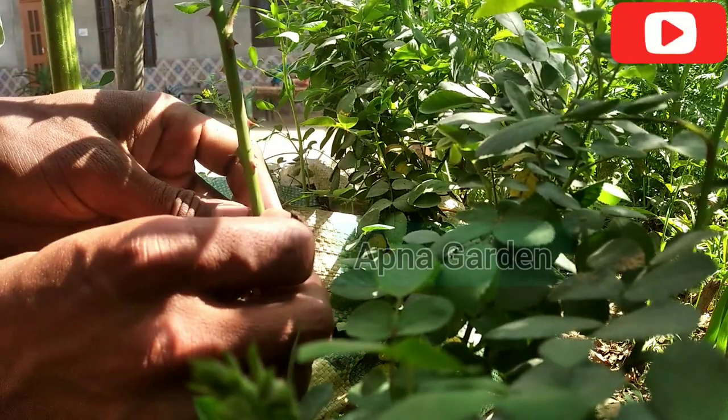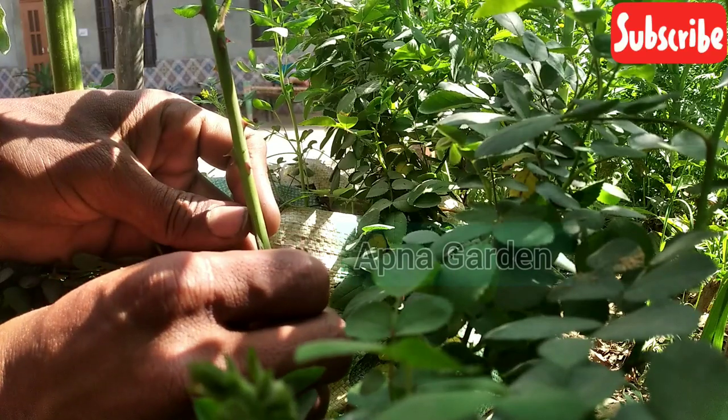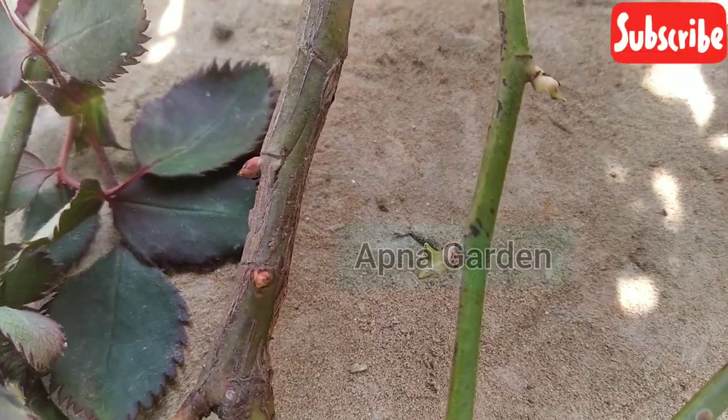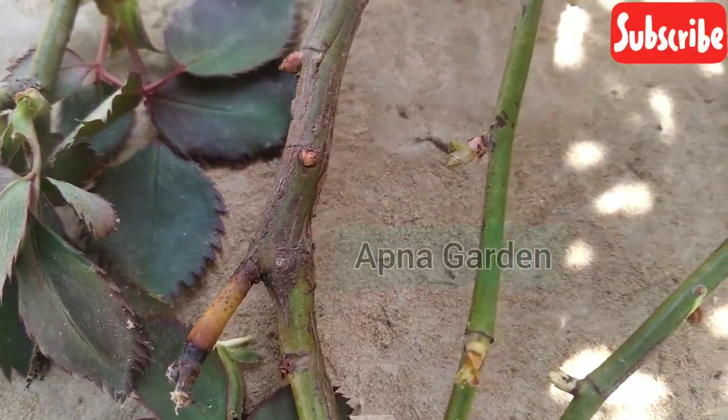Hello friends, welcome back to my garden. Today's video is about bird grafting. This branch is my jungle, and I am showing the other branch. I am going to do bird grafting.